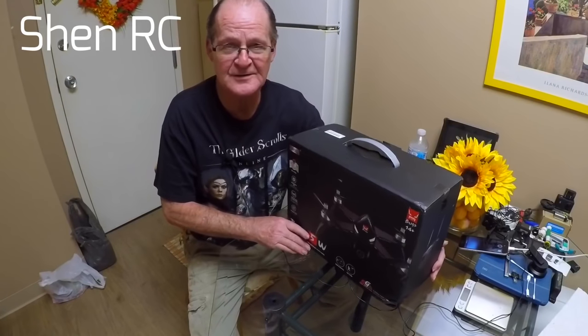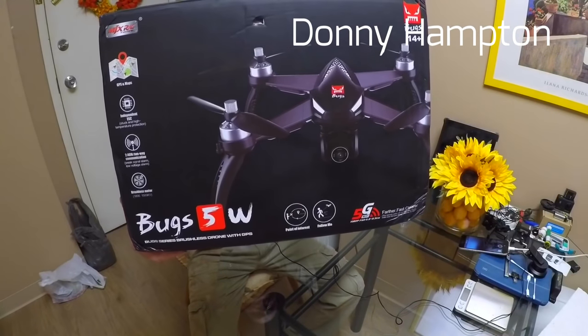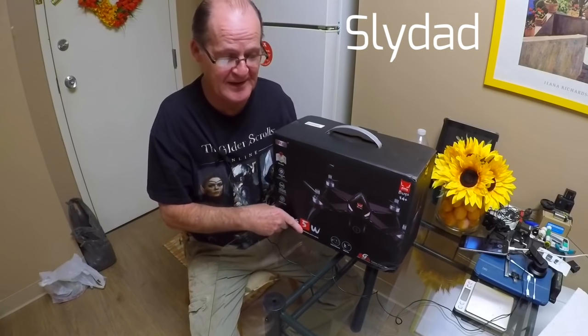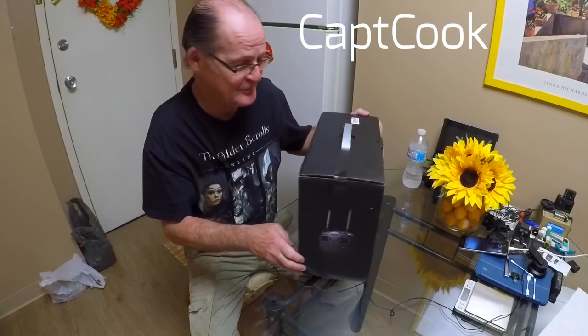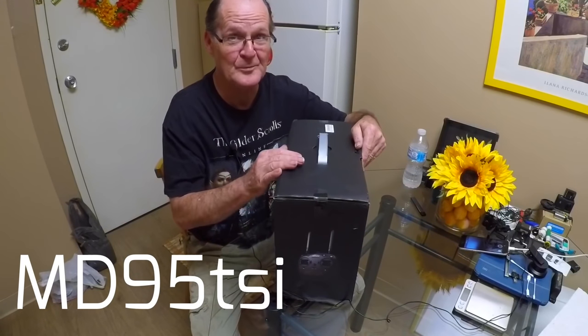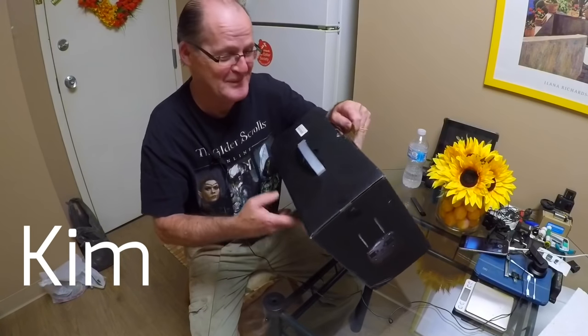All right guys, today we're going to unbox the MJX Bugs 5W. It's the GPS version — it's like the Bugs 2, but better. We're hoping it's better. It better be better.